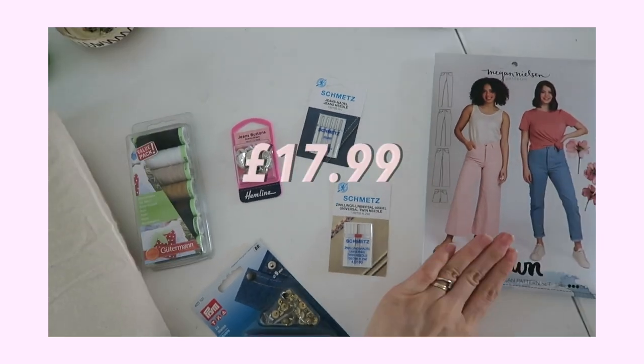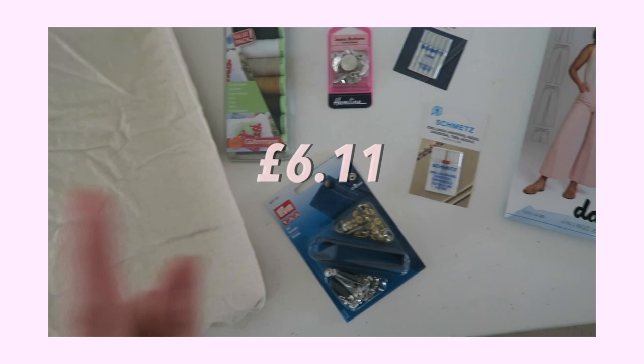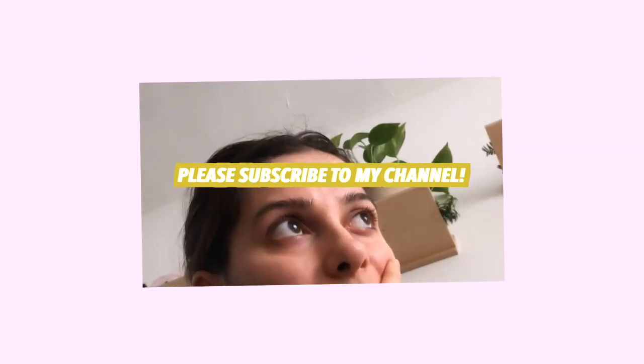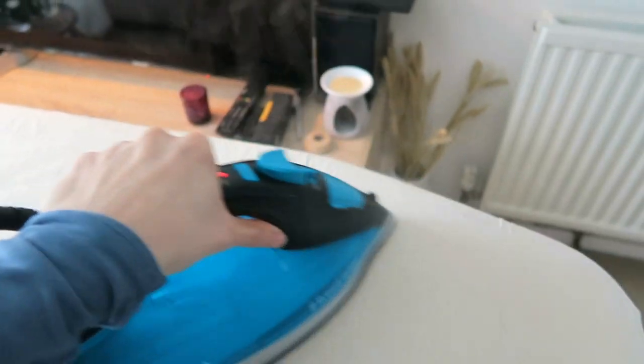I bought this really gorgeous heavyweight denim — I've washed it already — and there's been a few bits and bobs bought specifically for this project which I'm gonna show you. For this project I bought the pattern, denim needles, buttons, top stitching thread, rivets, and two and a half meters of denim fabric. That's 68 pounds, and I was genuinely shooketh when I added it all up.